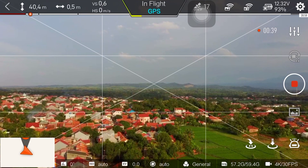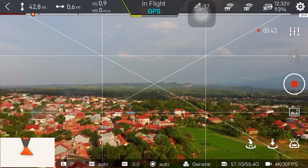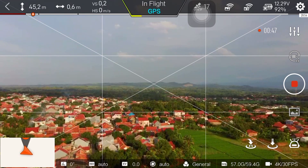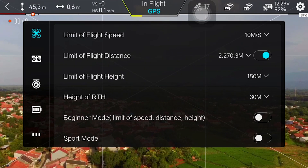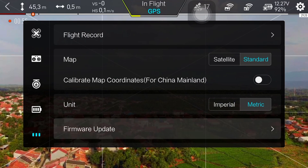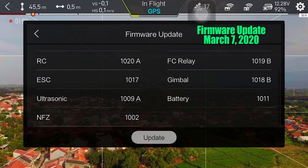Ya teman-teman, pada sore hari ini tanggal 7 Maret tahun 2020, saya mencoba lagi Vimi X8 SE setelah update firmware flight control. Flight control update pada hari ini, firmware jadi flight control nya 1061D.